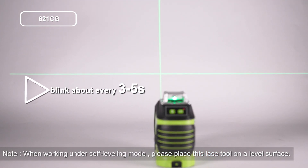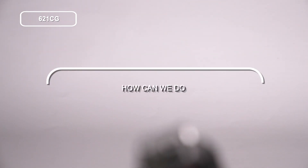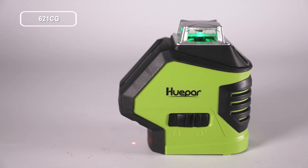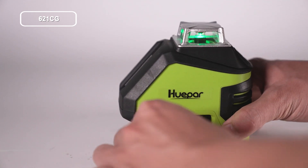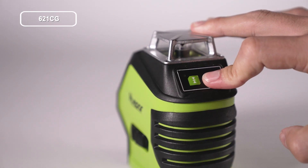How to use the laser tool in manual mode: manual tilt mode is activated by sliding the pendulum switch to the lock position, then pressing and holding for three seconds to turn on the manual mode.